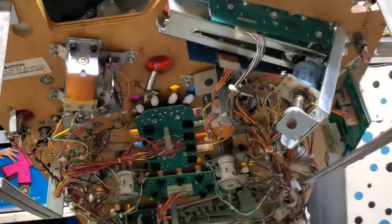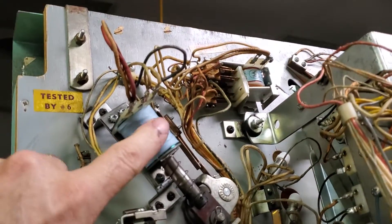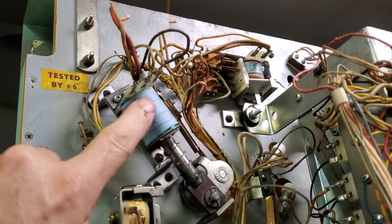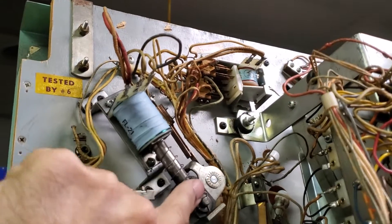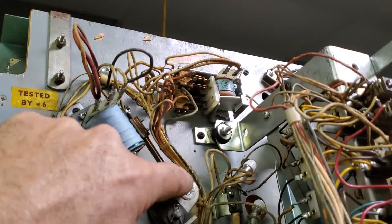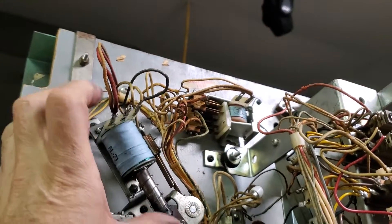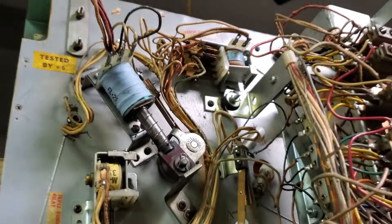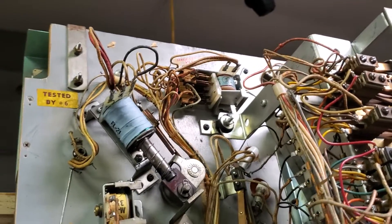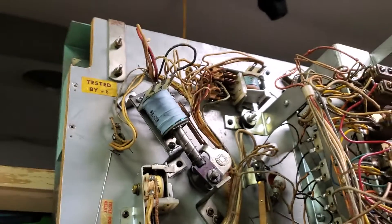They're all basically the same. Flippers have not changed fundamentally in design for 50, 60 years. They're all composed of the same basic components. You have a coil, which is an electromagnet. You have a plunger, and when power is applied to the coil, it magnetizes and attracts this solid metal plunger and it goes in. That is attached to a bat on the upper part of the playfield, so when this thing goes in, the flipper on top flips up. It converts electrical energy into mechanical energy. There's a bit more complexity having to do with holding the flippers up, but basically it's an electromagnet and a piece of metal on a swing arm.